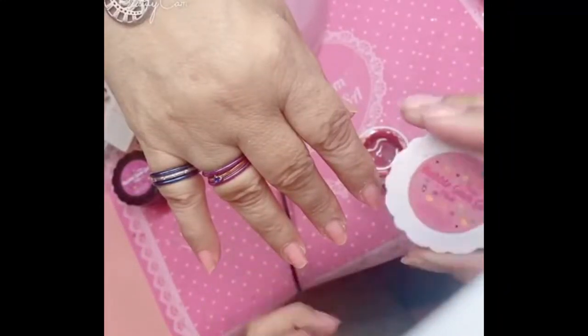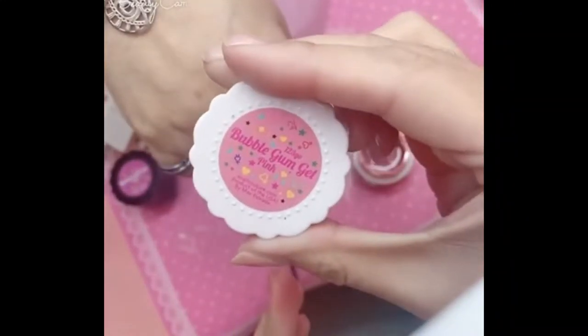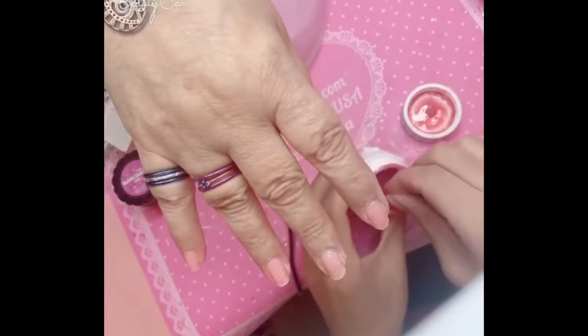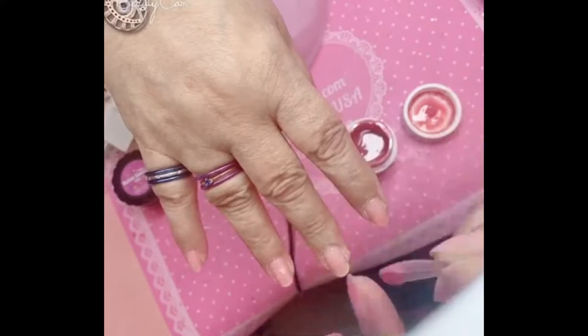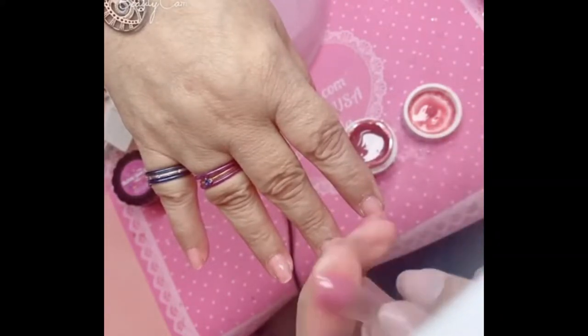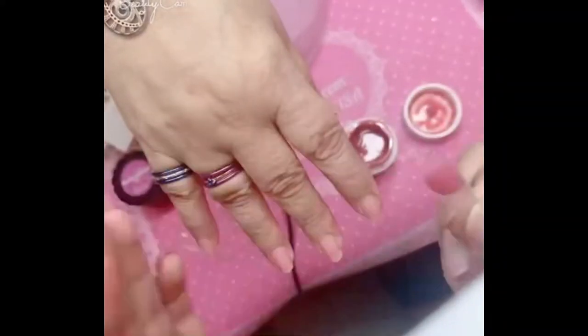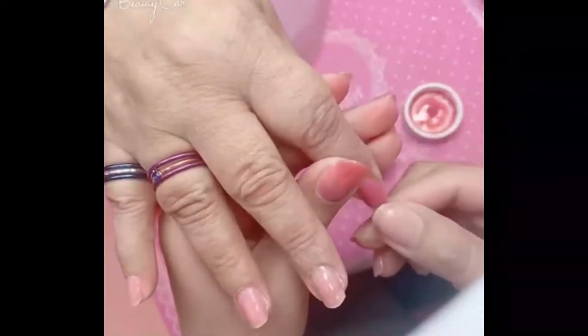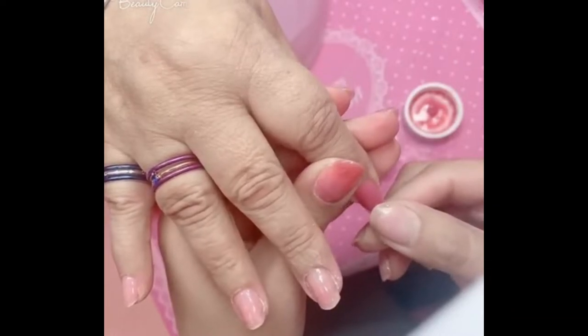Hey you guys, I'm going to show you how to use the new Bubble Gum Gel. I'm going to use the pink one today to apply the One Two Three Go. And sis, this has literally taken over the game — so many units sold because it's so easy to use, vegan and hypoallergenic. It has never been easier to apply your One Two Three Go full cover gel nails.